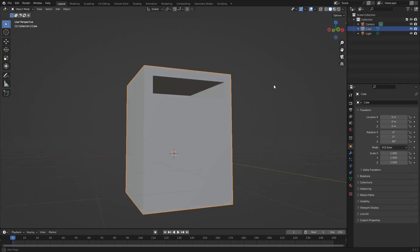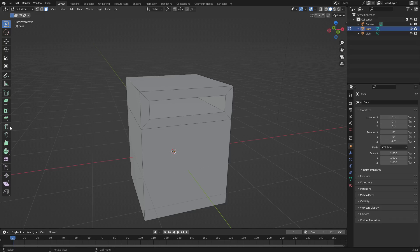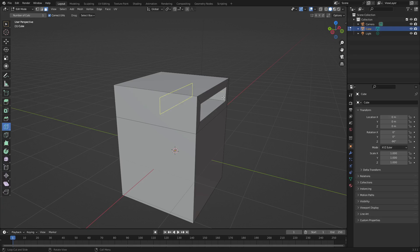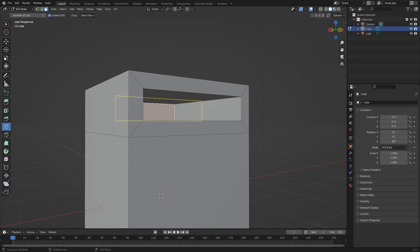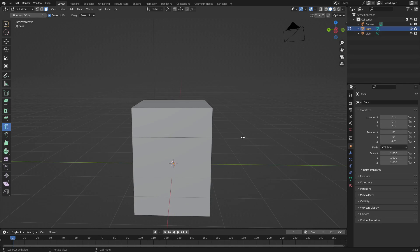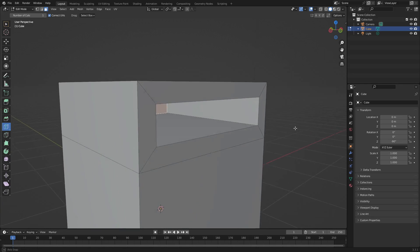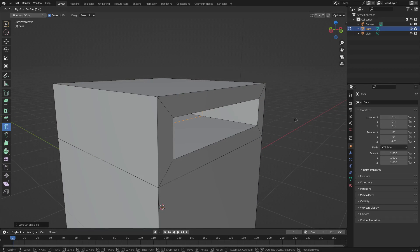Now I want to add a loop cut. Hit Tab to go back into edit mode and grab the loop cut tool from the toolbar. When you hover your cursor around you can see yellow lines appear that go around the mesh. We need to get a loop cut inside here — it will create one of those black edge lines that goes all the way around. Position your cursor inside the mesh until it shows the yellow line on the inside, then left-click to confirm. Hit G to move it and tap Y to constrain it to that axis.